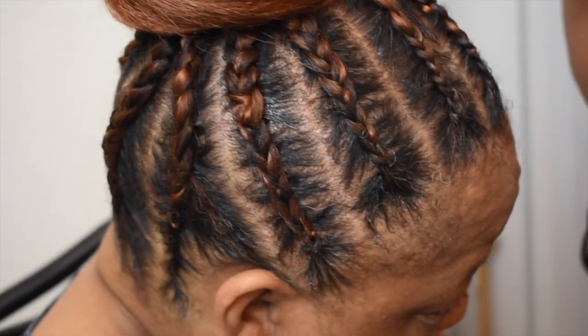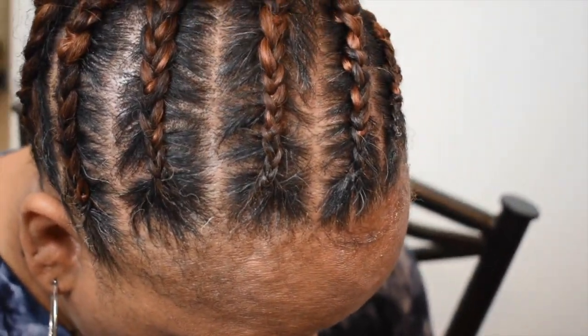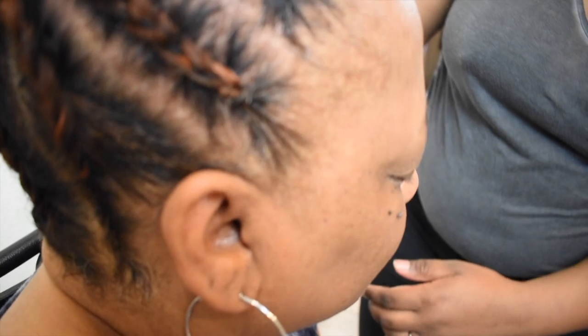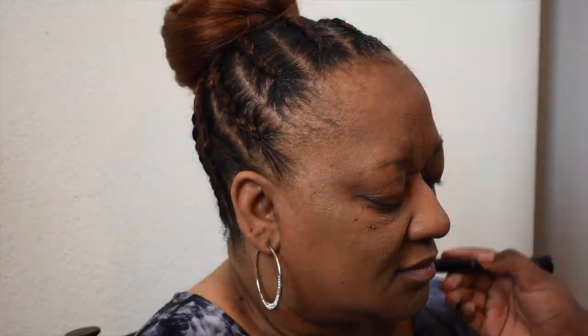This is the final look — this is how it looked when I put all of the hair up in a bun. As you can see the hair is off her neck in the back, and I was just putting a bit of makeup on just to bring the whole look together.